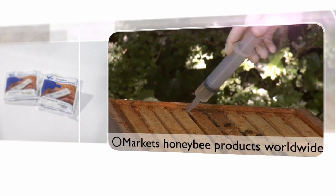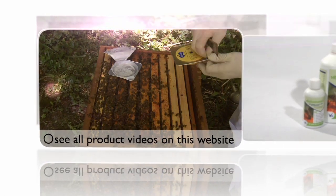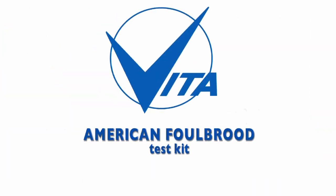Vita Europe, the world's largest dedicated honeybee health company. In this video we take a closer look at the American Foulbrood Test Kit.